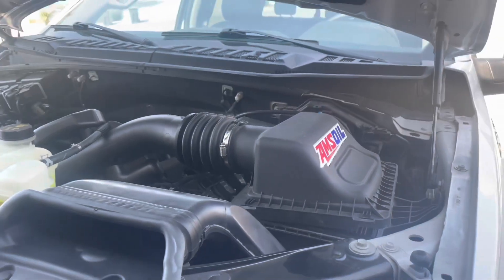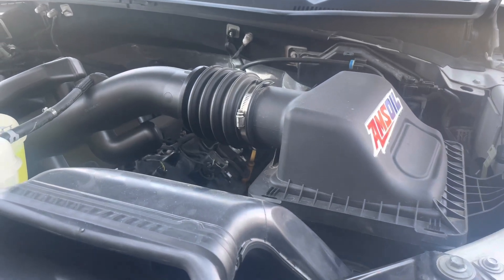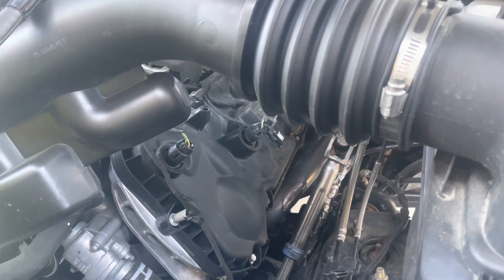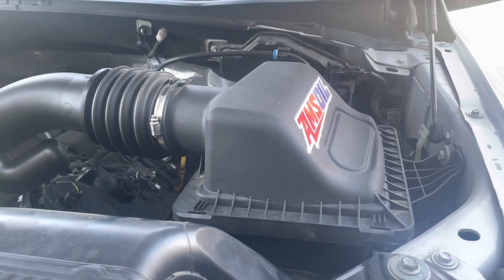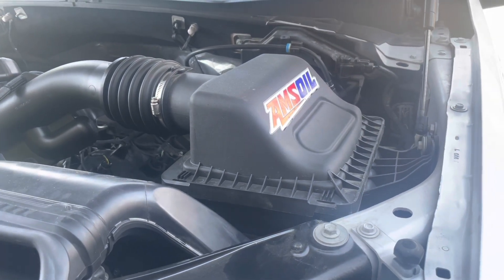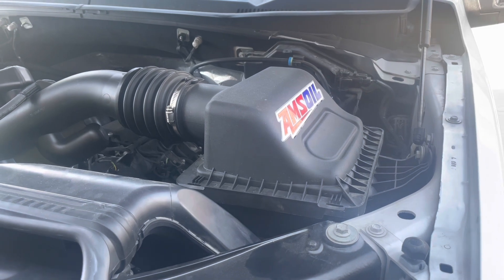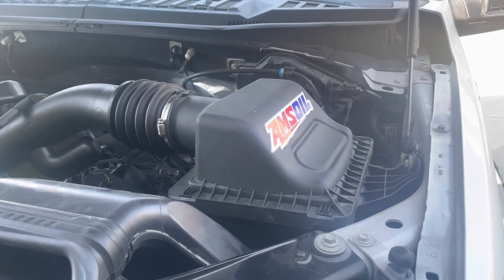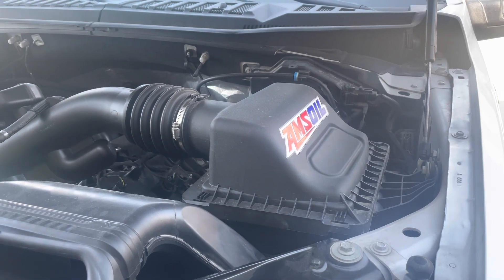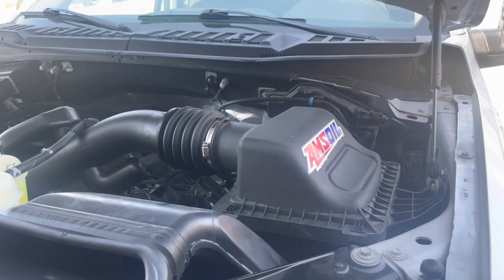I decided to do a couple of videos. I'm going to put in the stock air filter and put the stock exhaust back on. I have a single three-inch MBRP exhaust and some shorty headers, but we're not going to take those off — that'd be too much work. I'll throw in the stock filter, put on the stock exhaust, and see what kind of fuel savings we're getting, if any, by switching to the high flow filter and exhaust.